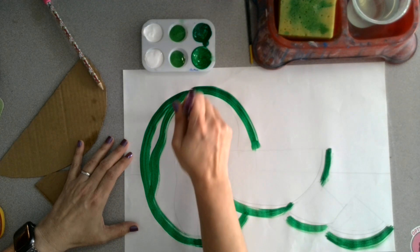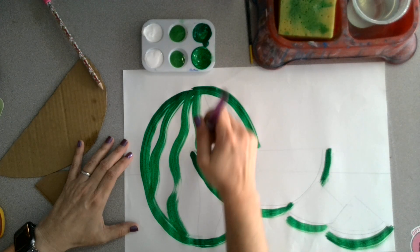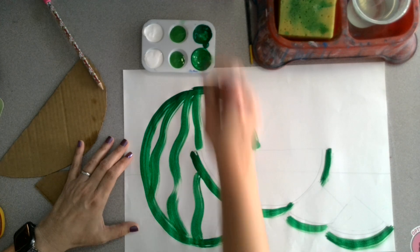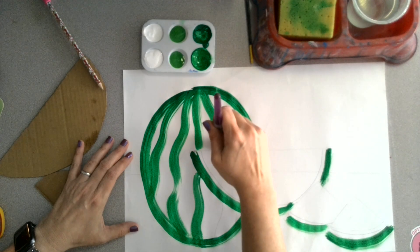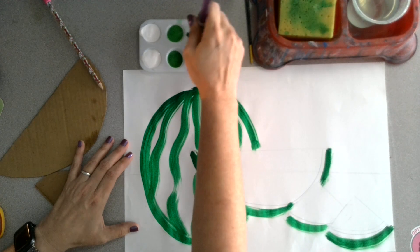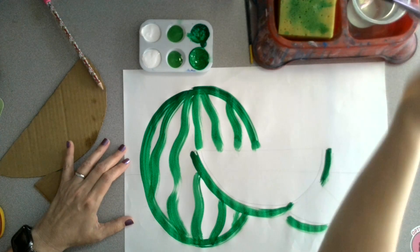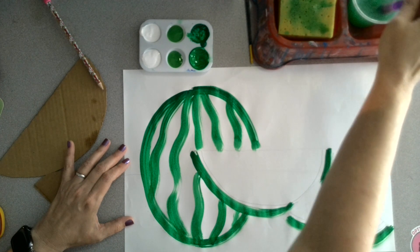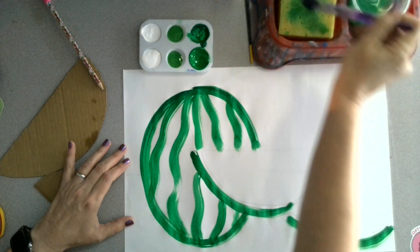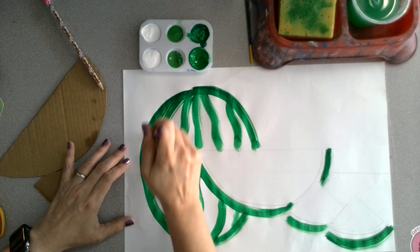I'm painting all my dark green first, and then I'll come back with light green, and at the very end if I want to add white I can. You might also notice that I have a sponge here instead of a towel — I still have towels if you need one. To rinse your brush, just rinse in water and then make an X on your sponge, and that means it's all clean. Now I'm going to go in with the lighter green.